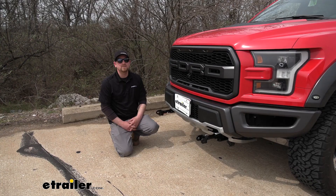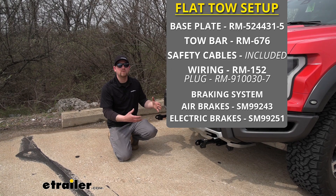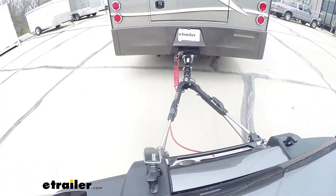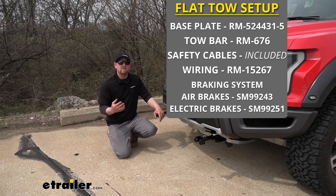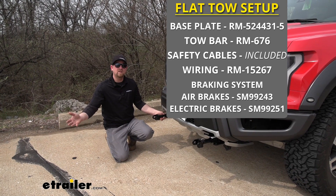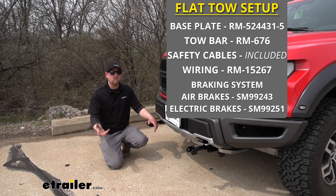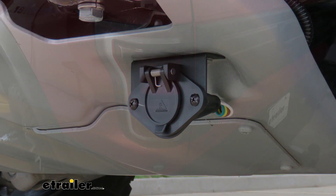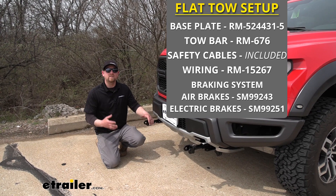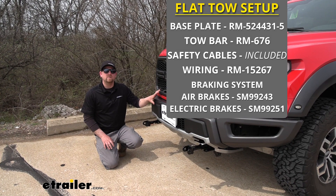There are going to be five main components needed to flat-tow your Raptor down the road. The base plate is going to be one of them, giving us a solid and reliable connection point. You're also going to need a tow bar, which connects to the base plate and goes to the back of your motorhome — that's what pulls your truck down the road. The other components are safety cables, which connect at the base plate to the hitch on your motorhome in the event of a catastrophic disconnect, tow bar wiring to transfer lighting signals keeping you safe and legal, and a braking system that applies the brakes in your truck whenever you hit the brakes in your motorhome so the truck can slow itself down.